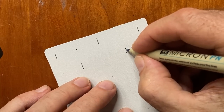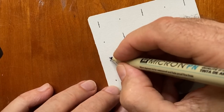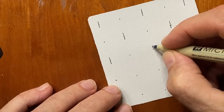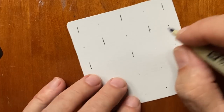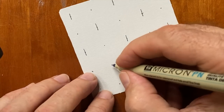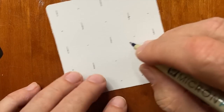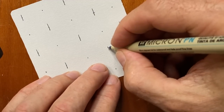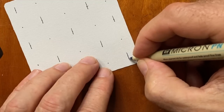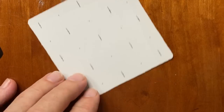It looks like the line goes above and below the dot — line, dot, line, dot, horizontally and vertically. The reason I'm doing it this way is I want to draw my straight lines all in the same direction, so instead of turning my tile back and forth, I just decided to do all the lines going in this direction first.